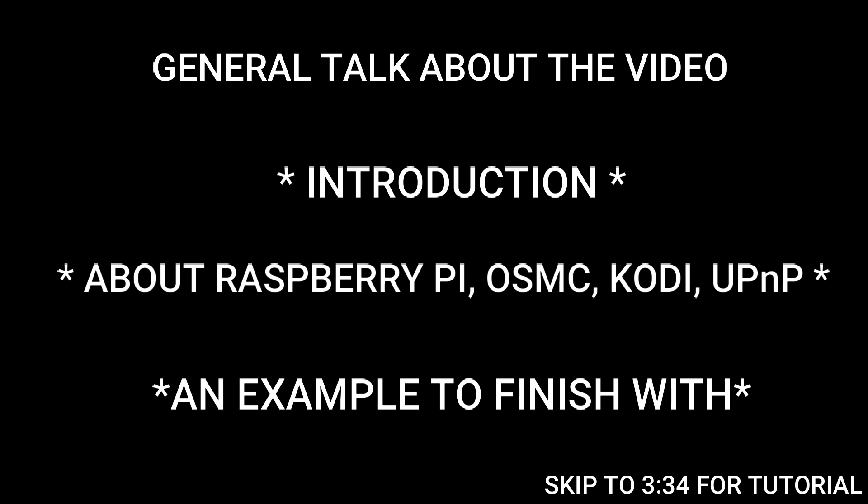You can also access files from external storage devices. For example, if you want to access files from a pen drive and display them on the big screen, just connect your pen drive to the Raspberry Pi. Then, using the UPnP app, you will get an option to open those media files, which will then be displayed on the big screen.